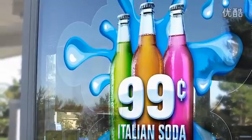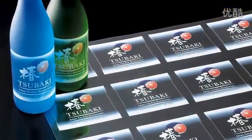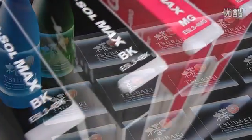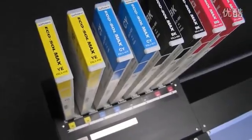White EcoSoulMax Inc. produces exceptionally bright and opaque graphics and text on transparent media. For high-speed production, the VS can also be configured with a double CMYK ink set.